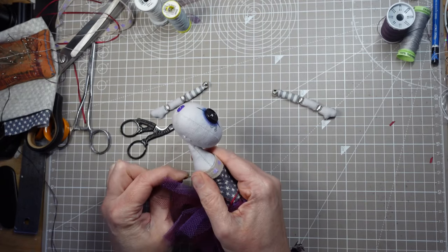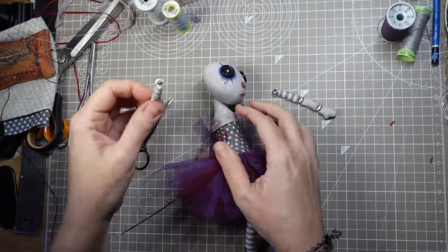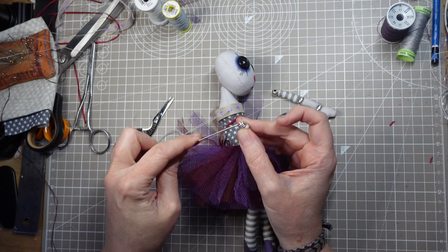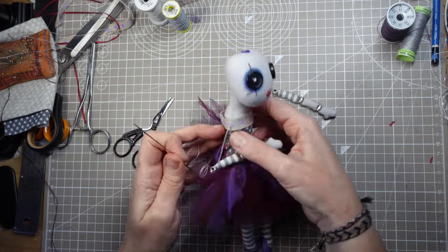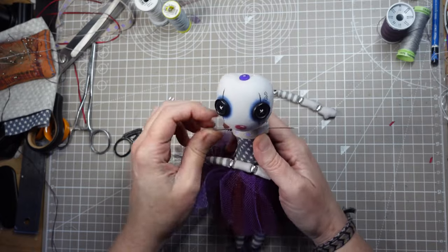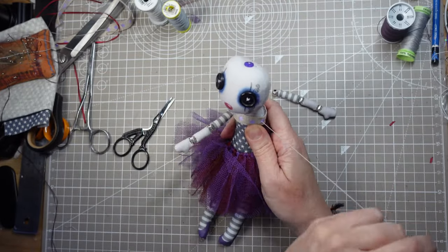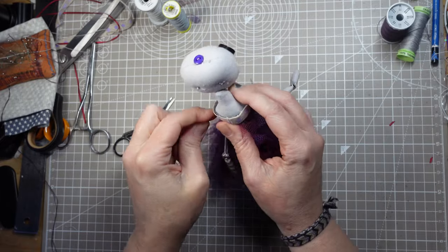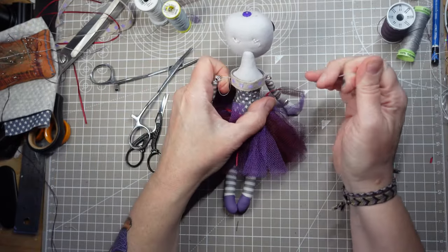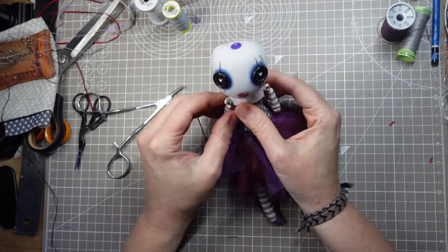I'm always tinkering with the way I do things and trying different methods, especially when it comes to jointing the limbs. Today I want to try a slightly different method of attaching the arms to the body with a single thread. I anchor the thread under the back of the dress then come out through the shoulder to stitch through the bead at the top of the arm, then pass the needle right through to the other shoulder to go through the bead on the other arm. I'll stitch through each bead once more then fasten it off under the back of the bodice — this creates a nice strong joint with even tension on both sides.